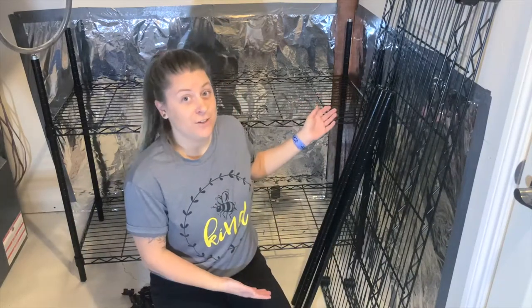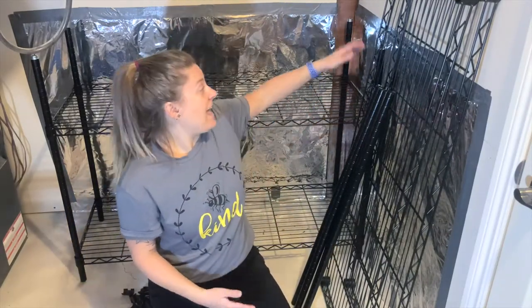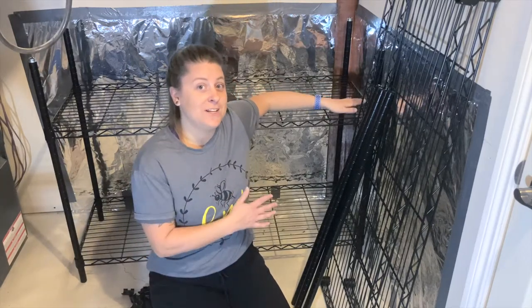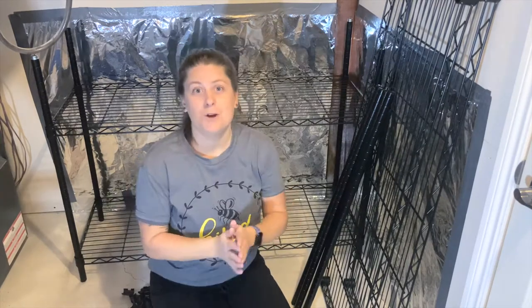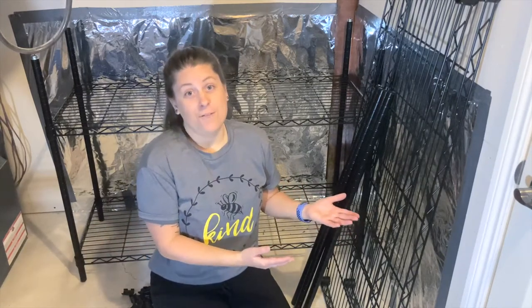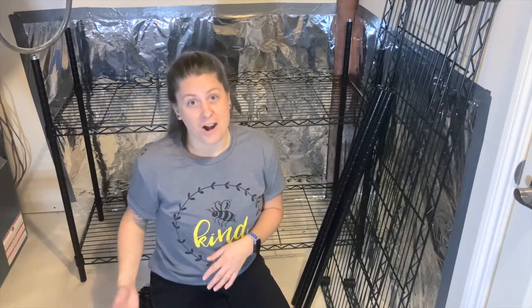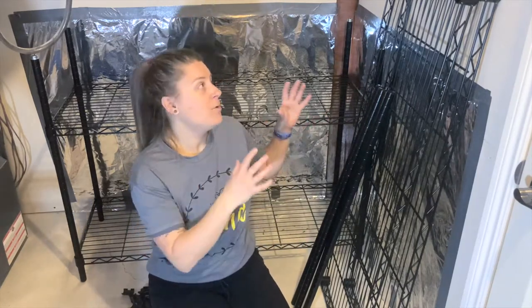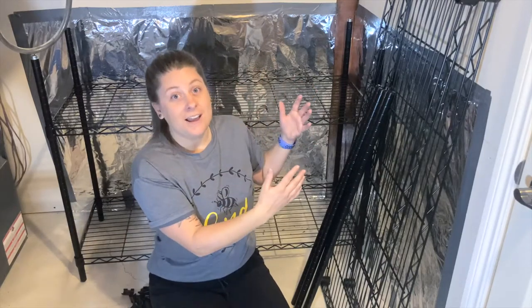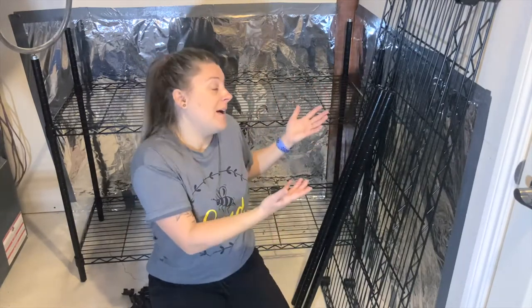I have brought half of this shelving unit into the space where it is going to stay. One thing I'd like to mention is that if you're building a piece of furniture in a different area than where you're going to keep it, please be aware of the width and height of a doorway, frame, walkway, or hallway — anything you need to move the furniture through. If you build something and didn't figure out your clearance, you might have to disassemble and take it apart, which is going to take time and frustrate you. Even though this is a really tight area, I'm going to finish building it in here.